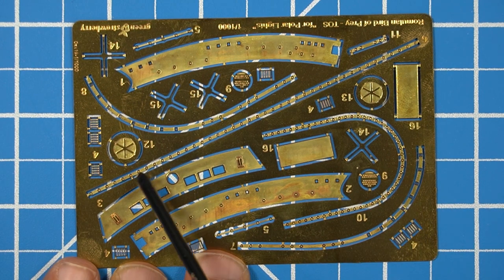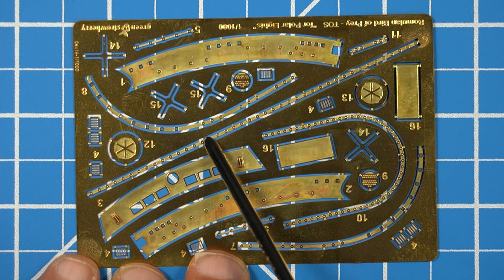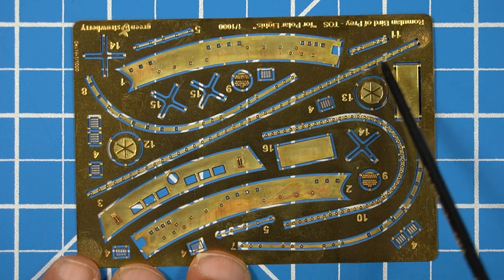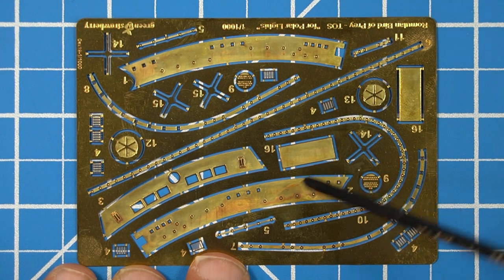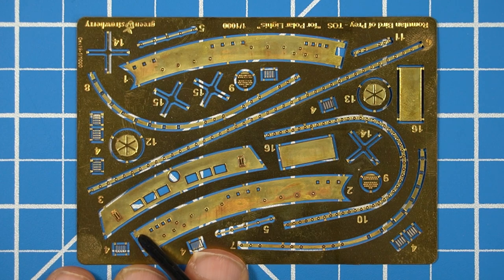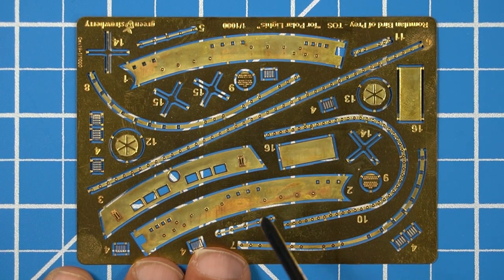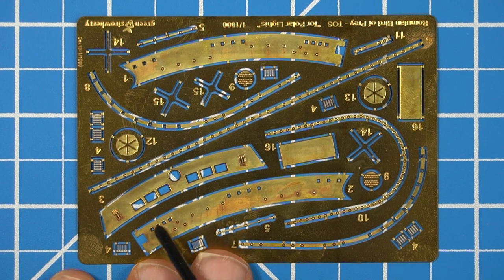The last piece to run around the bridge is this long piece. Again, it could replace the windows that are there, but you're going to have this raised detail that you don't see when we watch the TV show. The last two pieces on this PE set are the front windows, with the photon emitter right in the middle. These you will need for the set because on the Polar Lights kit, because of how it's molded, you really can't get side detail. So you would need these for those front windows to make that accurate.